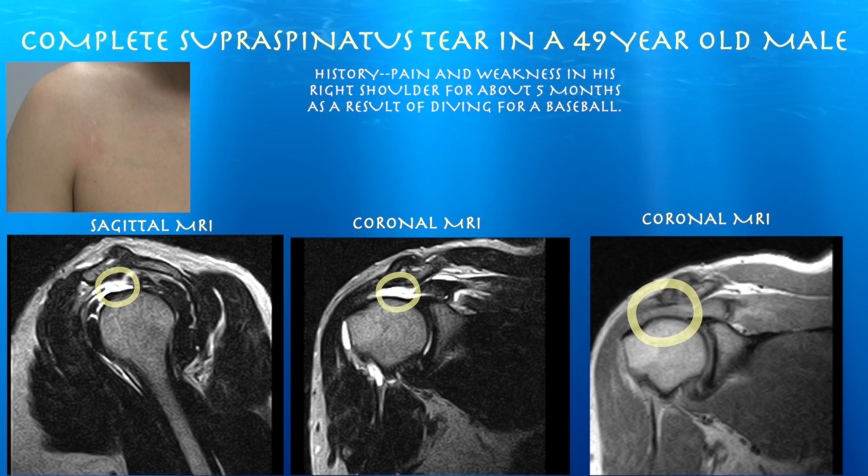Otherwise, his infraspinatus is intact, and subscapularis tendons are intact. Also, the biceps tendon is intact as well.